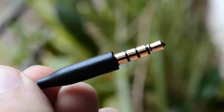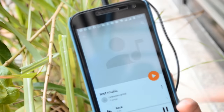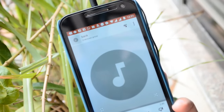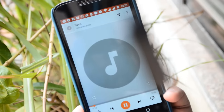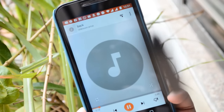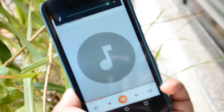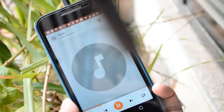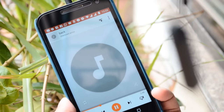Now let me connect these earphones to my mobile device and give you an idea of how they exactly sound. So sit back, wear your headphones, and let me play some copyright-free music for you. That might have given you a very rough idea of how these earphones sound, and my take on the sound you will get to know as the video proceeds.